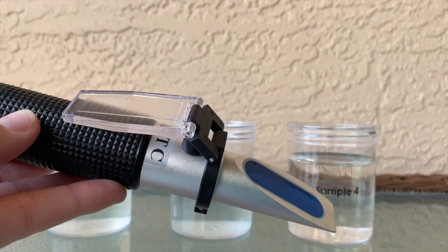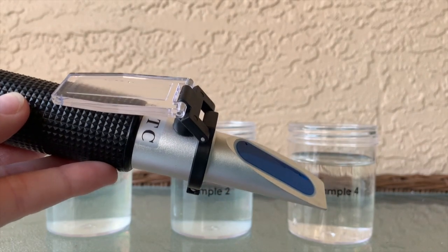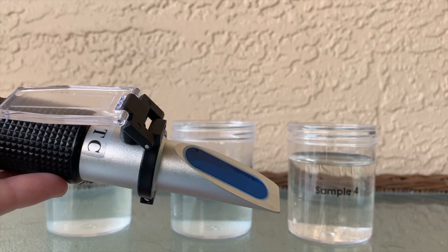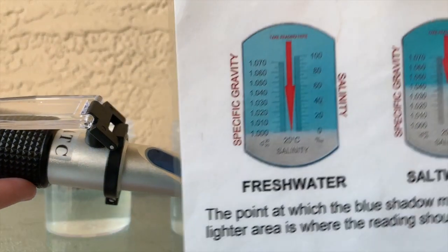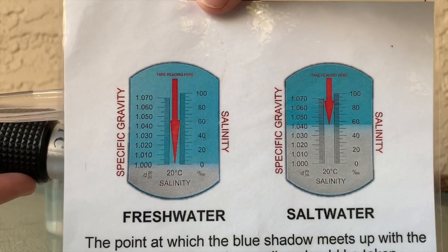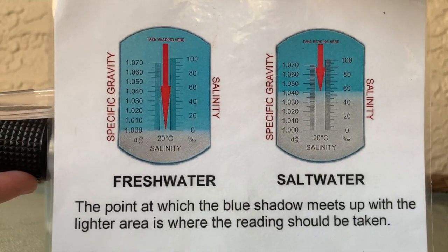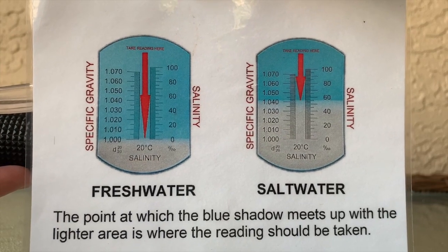Our refractometer allows us to look at the amount of salt present in our samples by reading through the water we put onto the tube. We can read to see if there is a lot of salt present. Our blue line is going to go up indicating how much salt is there, and if there is not a lot of salt, our line will stay down at the bottom where it says one.